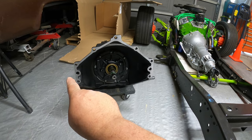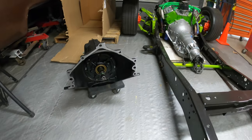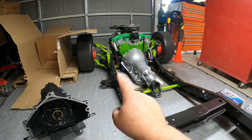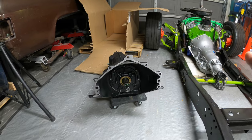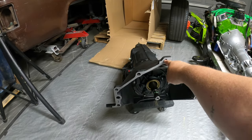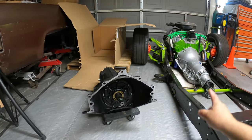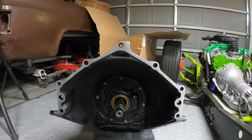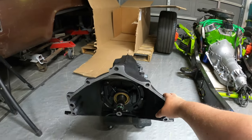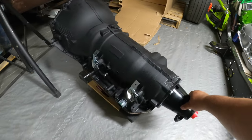The pump looks real beautiful. You can see the holes for the dowel pins — those are going to line up with my big block 454, and all the bolt holes line up except for the one at 12 o'clock. There's a bolt hole at the very top that I don't have on my engine; that would have been on a later model engine. My engine is a Mark IV big block 454. It all does fit, it's just I won't be using that top hole, and it's going to be four inches longer.